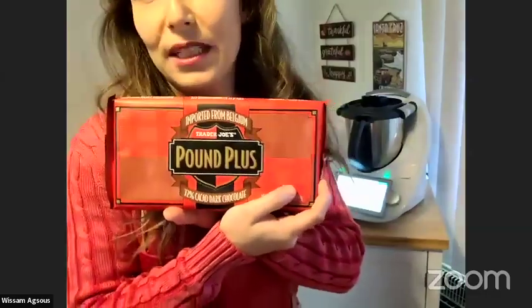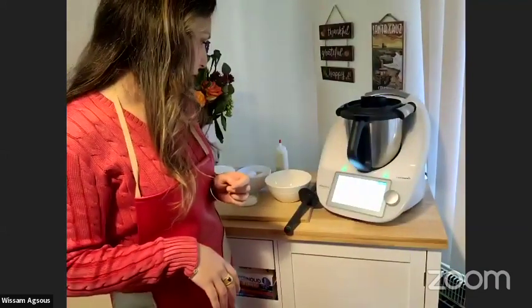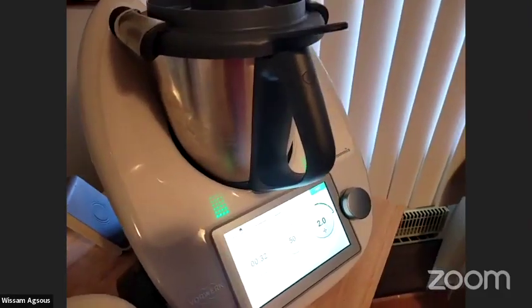Tanya confirms it's Valrhona and she uses it at work — she's a pastry chef, so she knows her stuff. Pretty much every top pastry chef will use Valrhona. Carbo is also very good — it's Belgian chocolate. But Valrhona is the best.